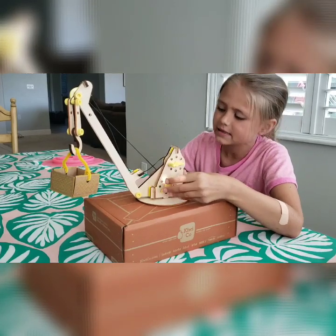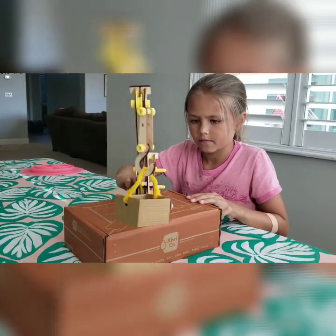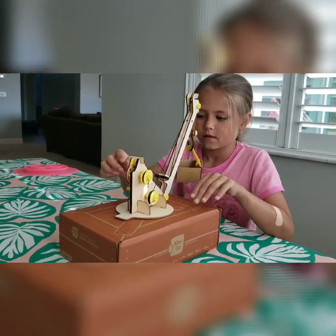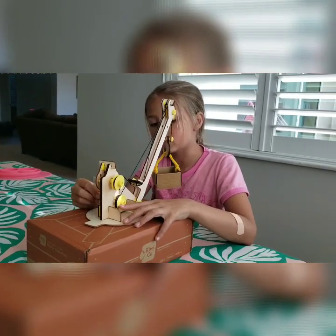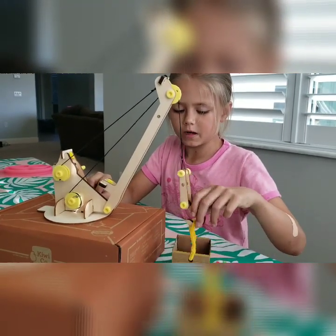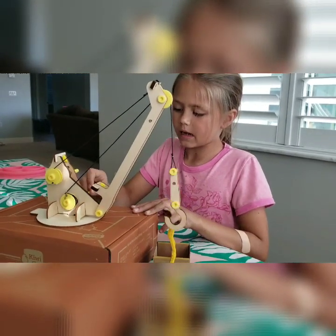Then I'm going to lock it in place. Turn the crane. And then I'm going to lower down the lever, pick up the object. Then I will take the box off, just like so, and send it back up.